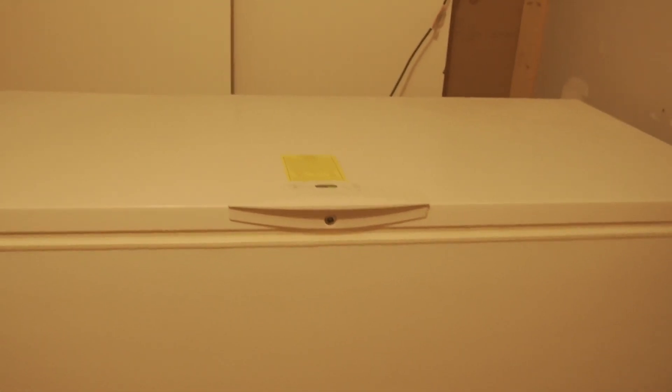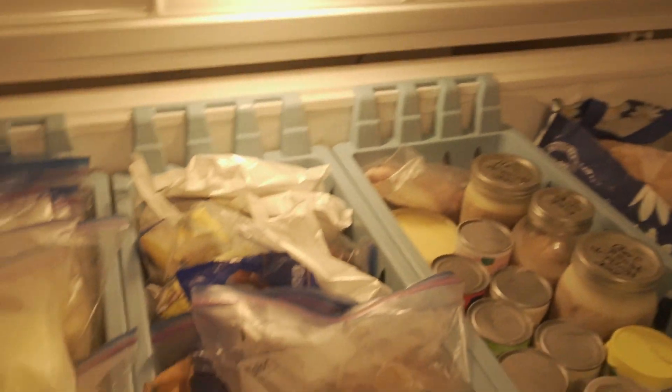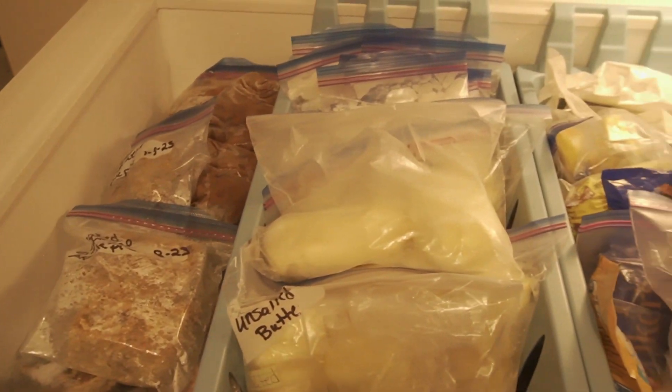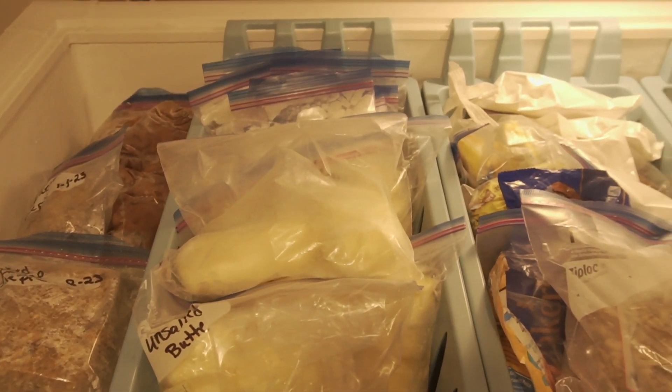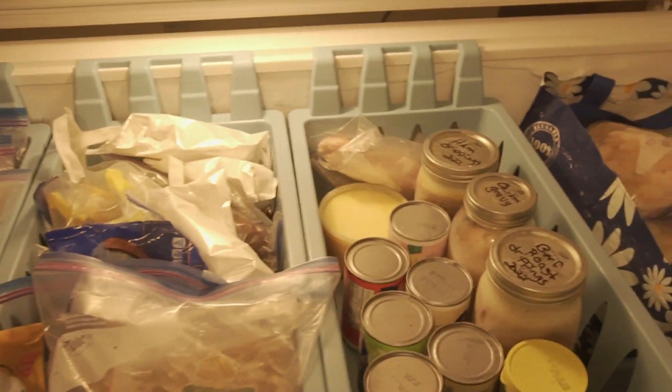Let me show you one way that I know my husband and I have been wasting food. This is a chest freezer, and it has been filled to the brim. Joe and I just came down and emptied the entire thing out and organized all of it. I should have filmed that part, but it was a very last minute thing.